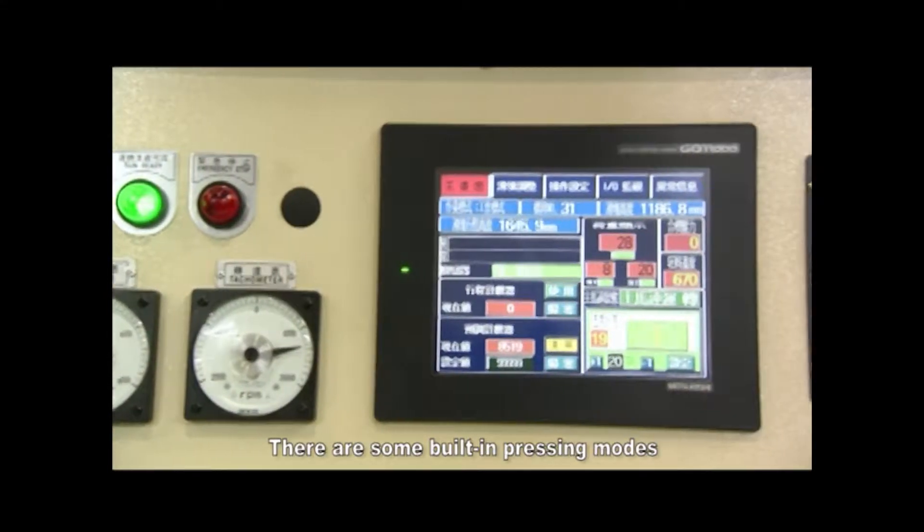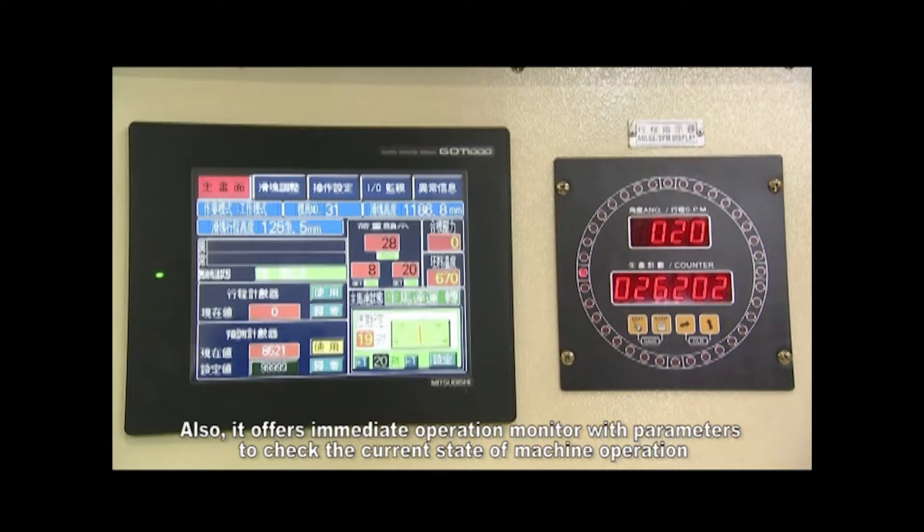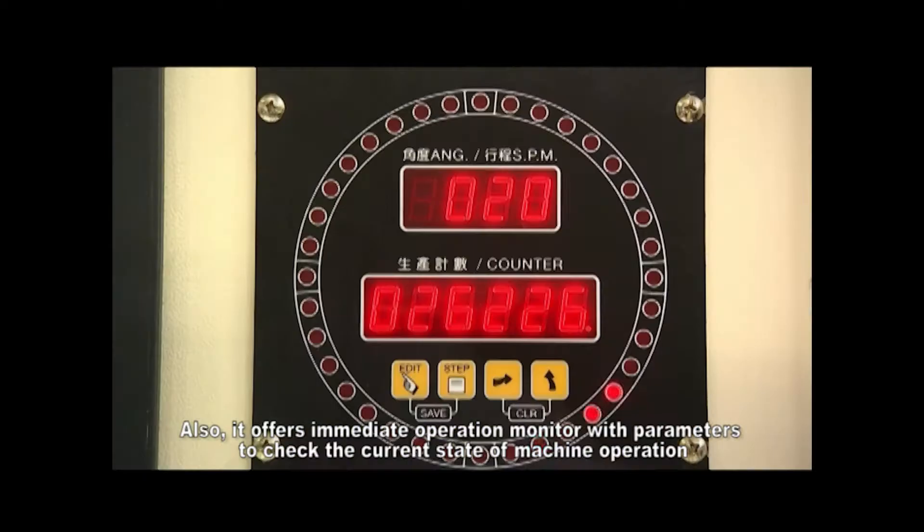There are built-in pressing modes that require only minor adjusting after a quick working selection. KL2 also offers immediate operation monitoring with parameters to check the current state of machine operation.